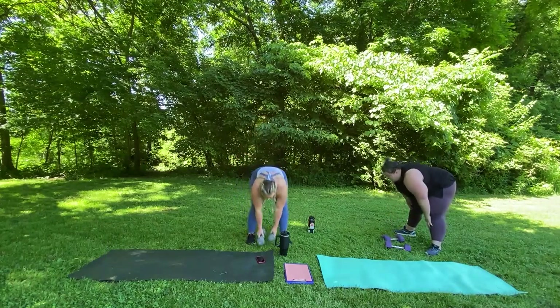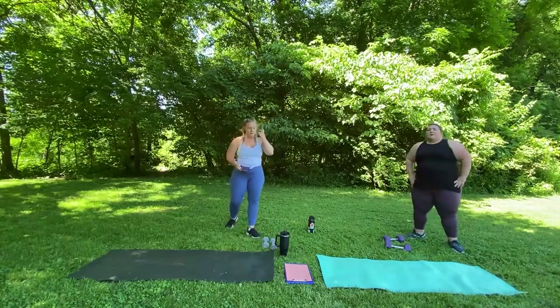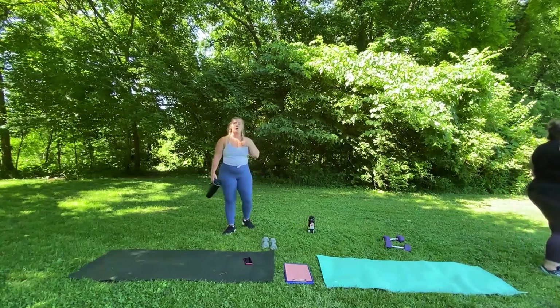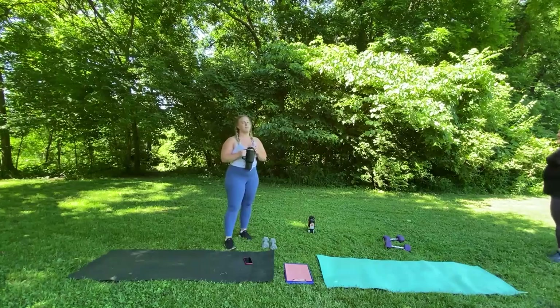Safely drop your weights. We rest for a minute. Good job. Next we're going back to upper body. Then we have one more lower body and then a core. Good job, guys — stick with it.